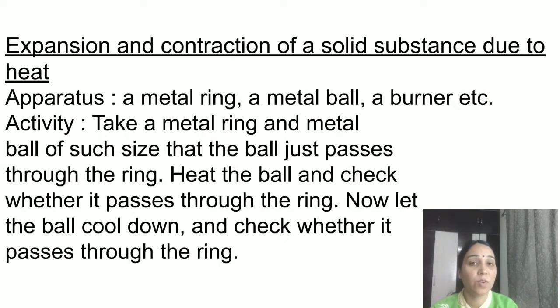Next, we will study expansion and contraction of solid substances due to heat. The apparatus needed is a metal ring, a metal ball, and a burner. In this activity, take a metal ring and metal ball of such size that the ball just passes through the ring. Heat the ball, then check whether it still passes through the ring. Let the ball cool down and check again.